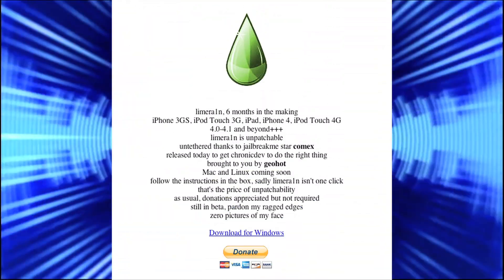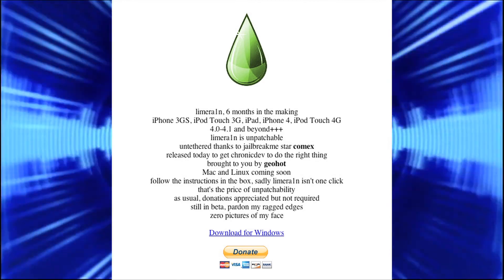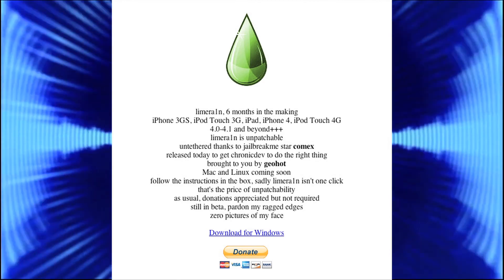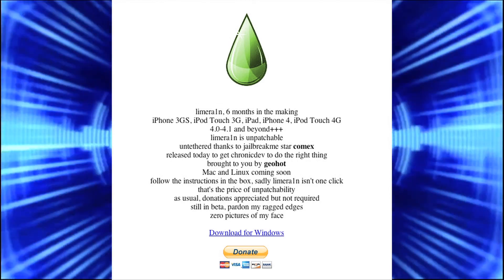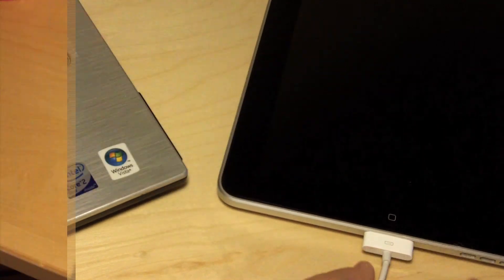At the moment, the download is only available for Windows. Just head over to LimeRain.com — the link will be in the description — and click on Download for Windows. In the future, click on Download for Mac or Download for Linux. Make sure to have the latest version of iTunes installed.